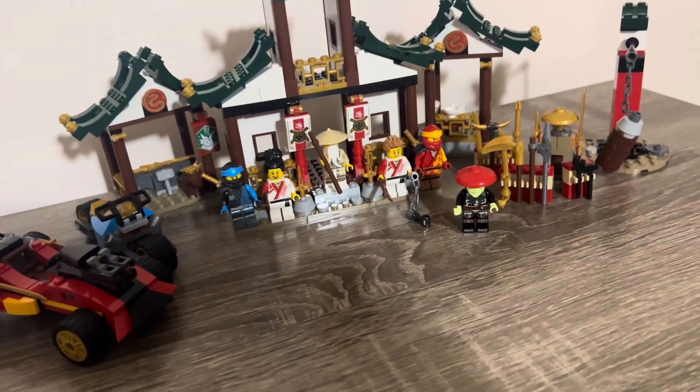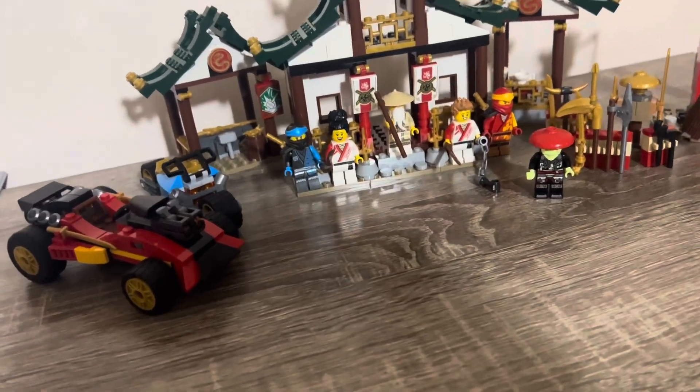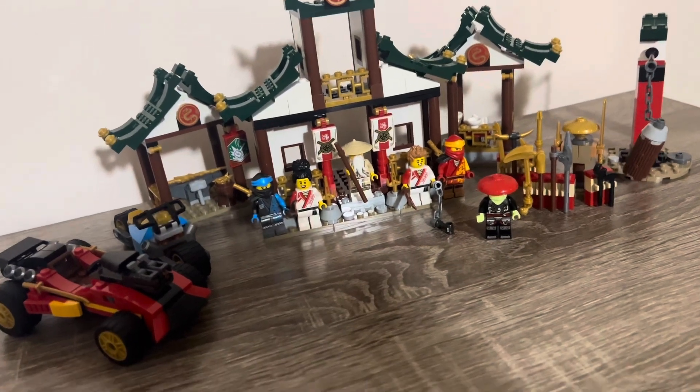Hey guys, Northwest Cheers here. In today's set review, we're going to look at Ninjago Core Creative Ninja Box, which is set 71787. So let's get on with today's review.